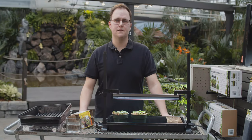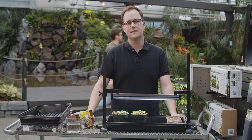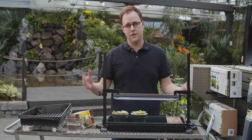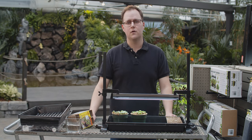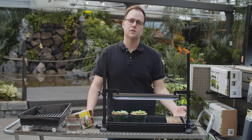First thing on the list that you need to do is get your supplies ready. You may have some of this stuff at home, or you may have seeded in the past. If that's not the case, any of your local garden centers — here obviously at Greenland — will have all these supplies for you. We'll go through step by step what you may require to actually start your seeds at home.